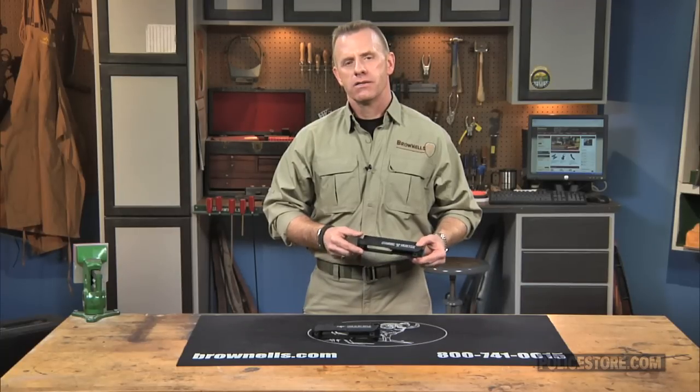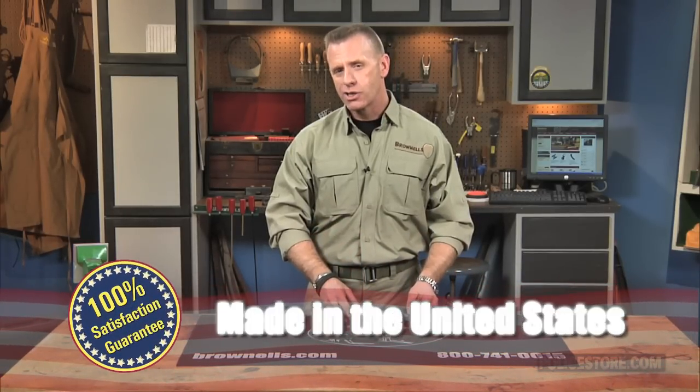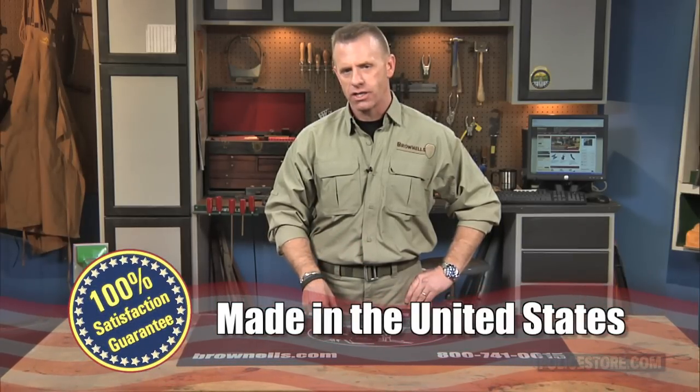The Brownells AR-15 Zombie Hunter Upper Receiver Kit is made in the USA and, like all products sold by Brownells, is backed by our 100% unconditional lifetime satisfaction guarantee.